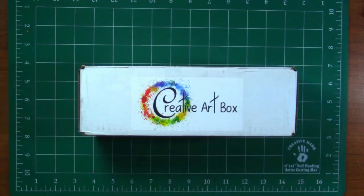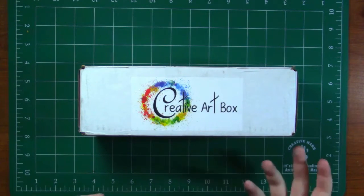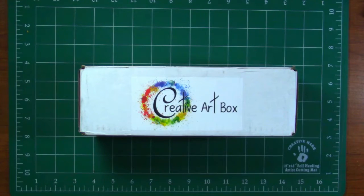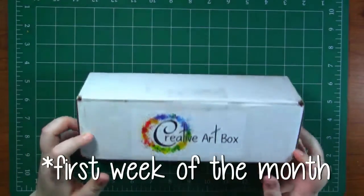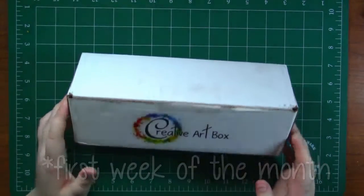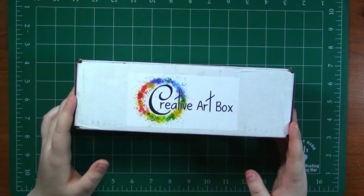If you want to order the October box you better do so quickly because it ends on September 16th at 5 p.m. Central Standard Time. If you are not in that time zone do a quick Google search so you don't miss it, because Creative Art Box is really amazing. They ship out on the first of every month so you should get your box by the first of the week, which is really exciting.